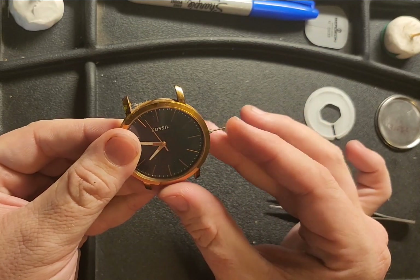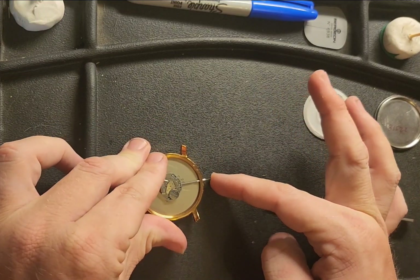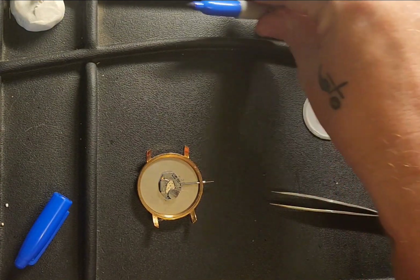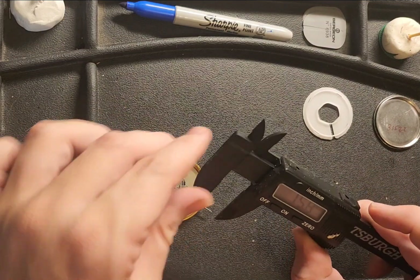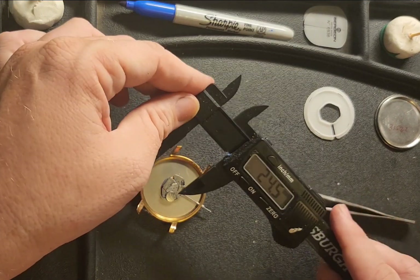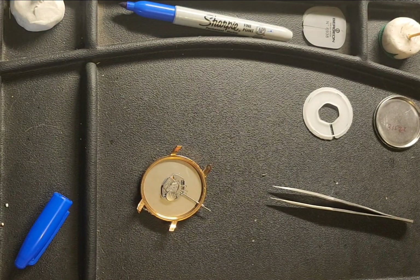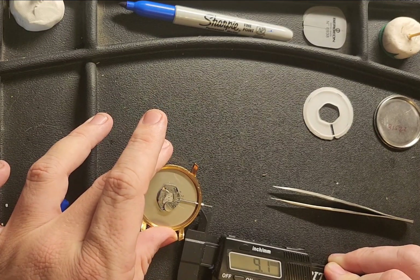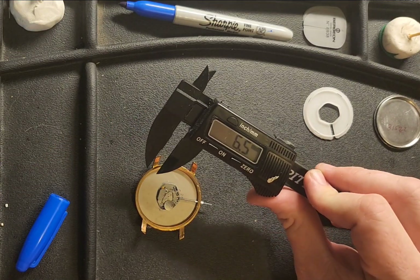That works — the hands are perfect. Now what I need to do is mark how much we need to remove, so for this I'm going to use my dial calipers. Right now from the movement to the stem is 24.5 mm. And we have exactly 6.5 mm sticking out.